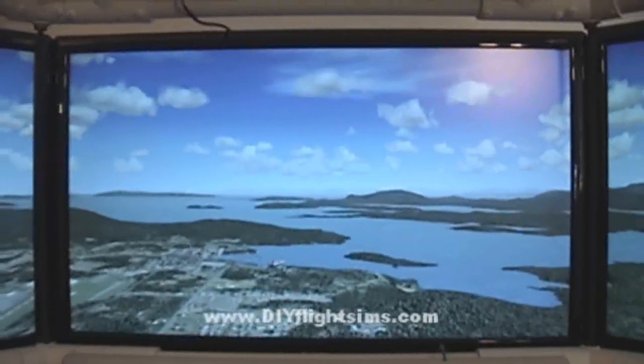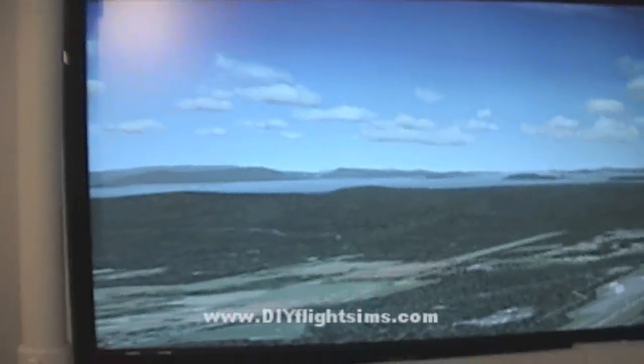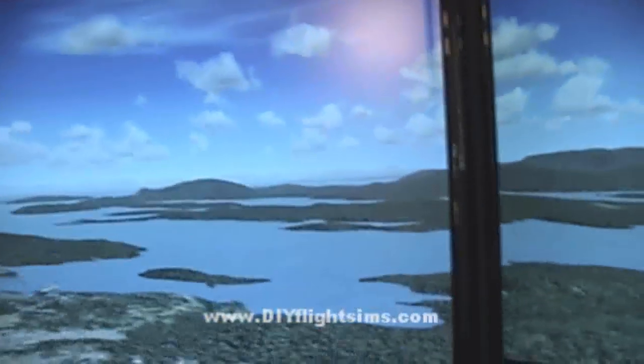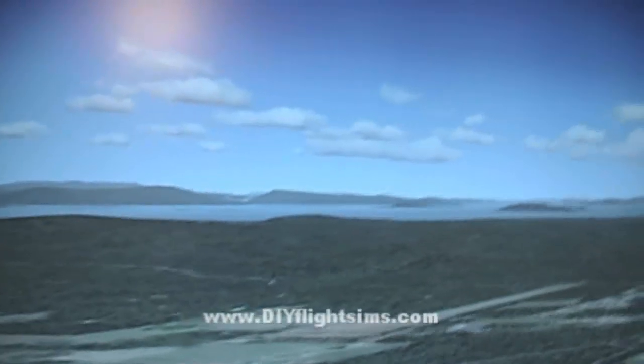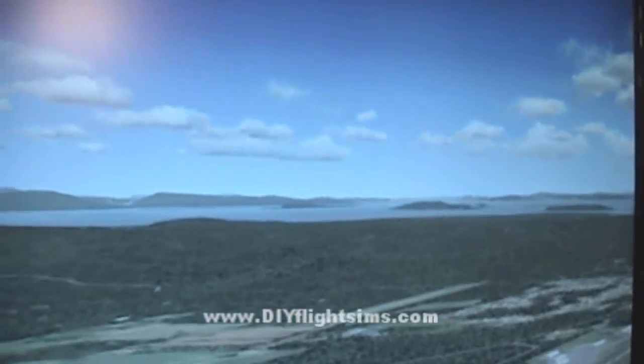As you sit here in the pilot seat — I'm having to back up a little bit with the camera — if I look over to the left, there's one of the large 24-inch monitors. Here's our center monitor. And over to the right, there's our third 24-inch monitor. It's hard to show on the camera because there's no peripheral vision here, but it sort of wraps around you and makes it a nice immersive view of the scenery.